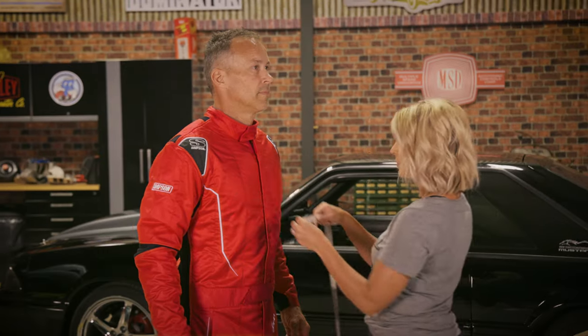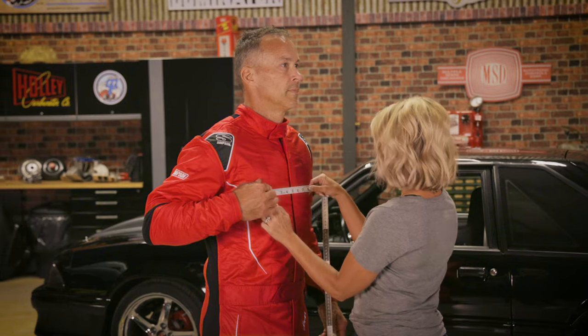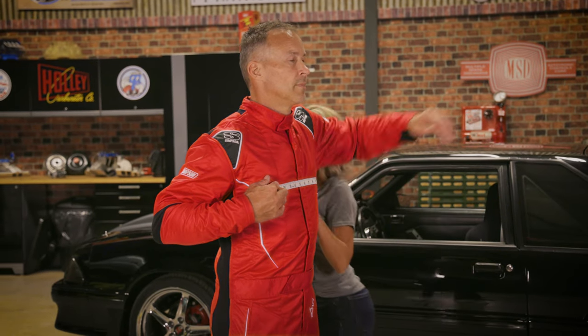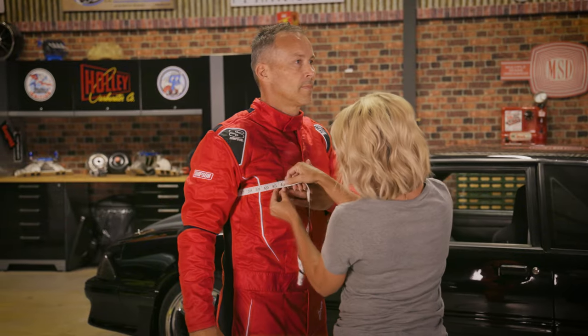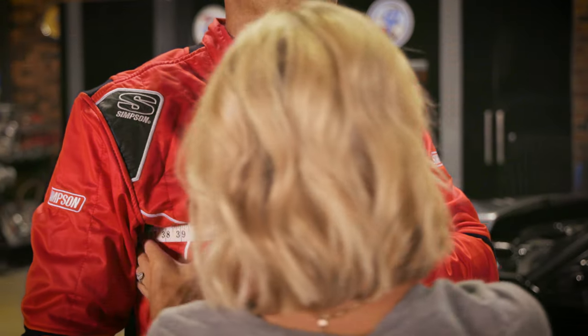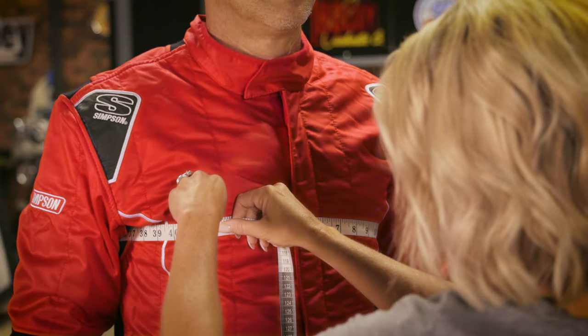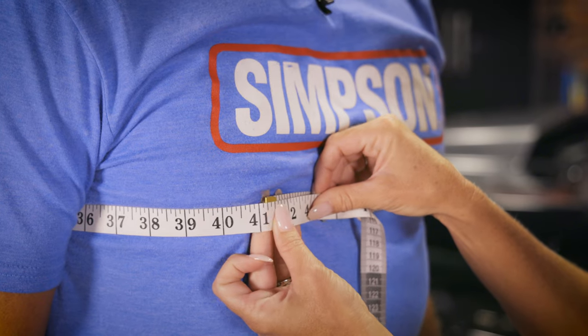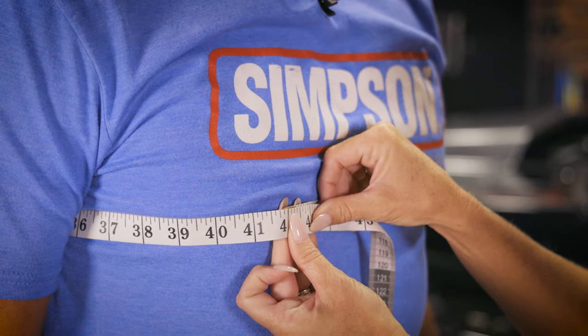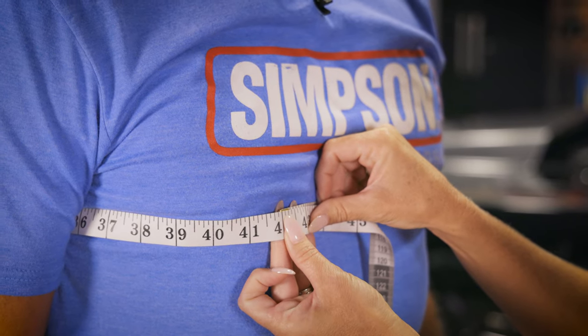To correctly measure a male for a hybrid device, use a cloth measuring tape and measure across the pectoral muscles with your arms down to your side. Keep the tape as parallel to the ground as possible and pull it just tight enough to keep it from falling. When possible, the measurement should be taken with your fire suit, chest protector, FR underwear, or any other cooling apparatuses on. If not, you'll need to add an additional 1-2 inches to the total measurement to compensate for the extra thickness.